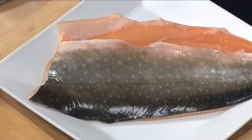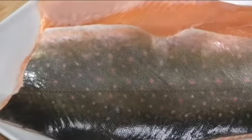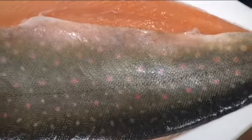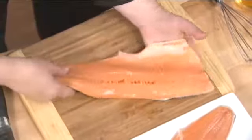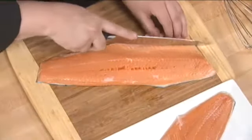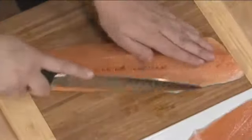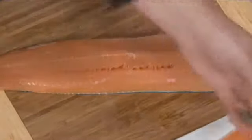This is Arctic char. It comes from Alaska — it's a great alternative to salmon or trout. If they came together and had a baby, they would make Arctic char. It's got the characteristics of both trout and salmon. Try not to be intimidated by the fish. They've already cleaned it nicely for us, so all we're going to do is just trim this little belly piece off right here, and use a very sharp knife to go all the way down the inside of the fish. We'll set the scraps aside and clean up anything left from the fins.